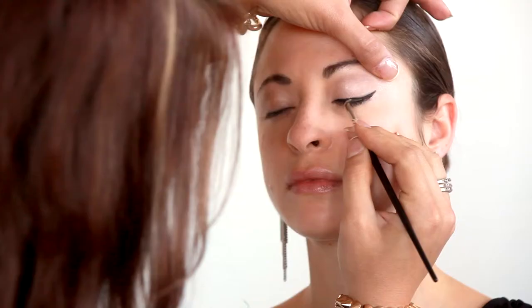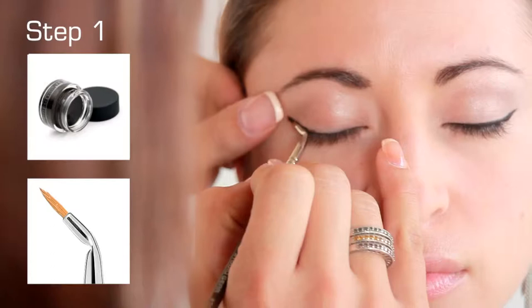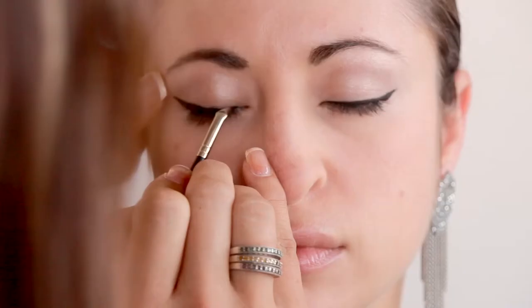Start by lining the eyes with Onyx Invincible Gel Eyeliner using an angled eyeliner brush number 30. Sweep the brush along the upper lash line. From the outer corner of the eye, use the crease of the brush to guide along the lash line, extending out to elongate. Fill in eyeliner for a built-up line.